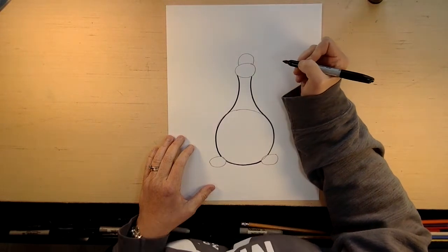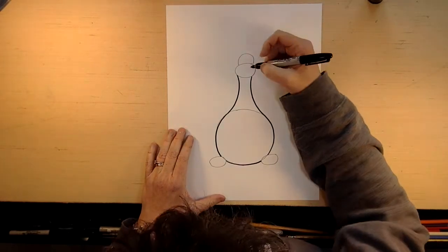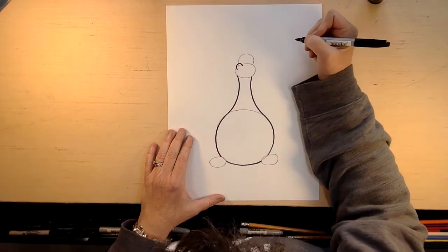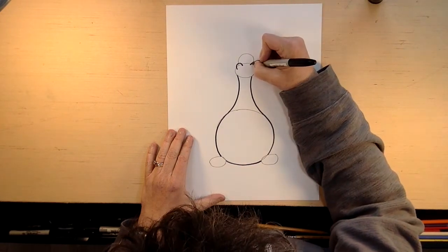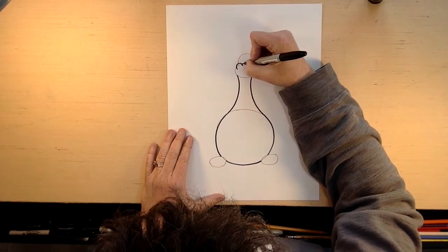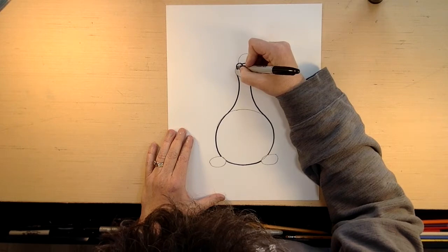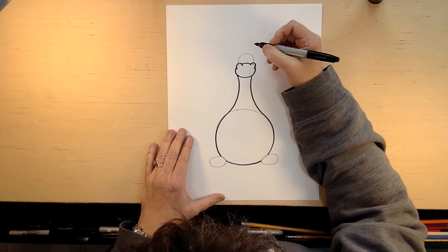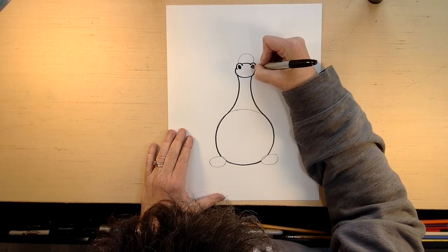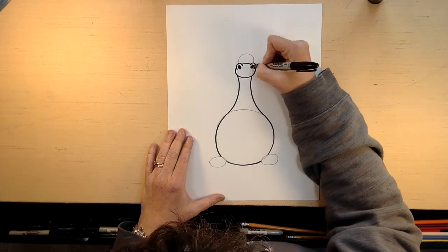So we're going to draw the face first. This was just our body and now we're going to draw the face. In this bottom oval, we're going to do one half circle right there and one half circle right there. And then on the top, we're just going to put them together like that — we're following that oval line. And then we might as well do the rest of the oval. Now inside these ovals is where our nose is, where the fire comes out. So we're putting two little circles under there.